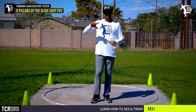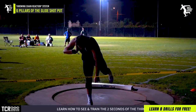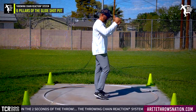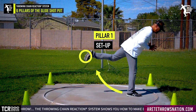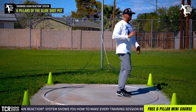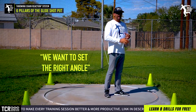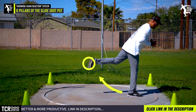So what we're gonna do is go through the six pillars of the throwing chain reaction for the glide shot, and a couple of simple tips to help you throw farther and produce better training with the glide. In pillar one, we don't wanna bend over. We wanna set the right angle and we have to set our hinge and our load leg. That's what we do in pillar one.